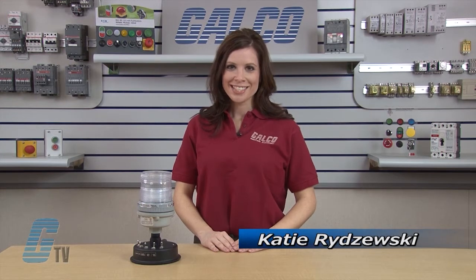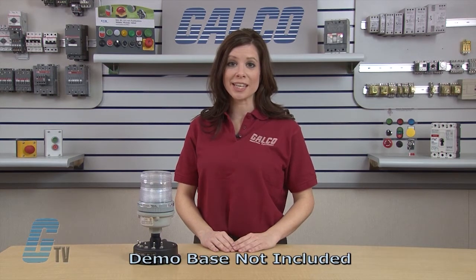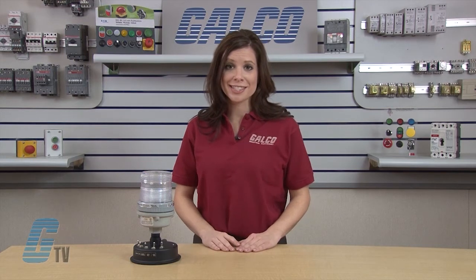Welcome to G-TV. Today we are going to take a look at some of the features of the Edwards Signaling 105X BRI Chameleon Series Multi-Status Indicator using this demo. It's a heavy-duty, reliable UL and CUL multi-color visual signaling device.